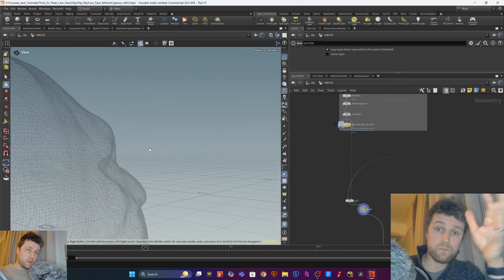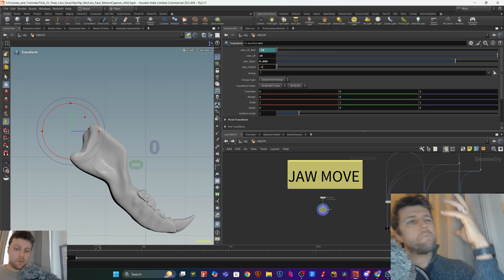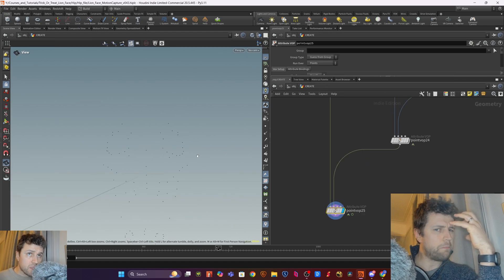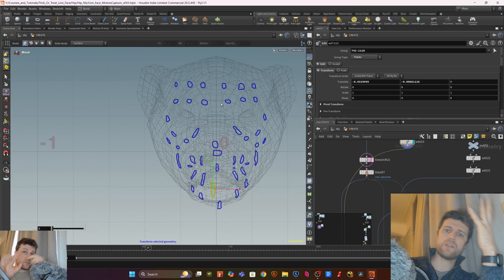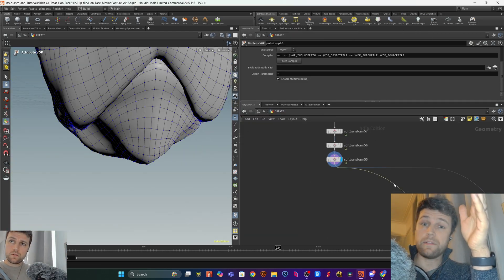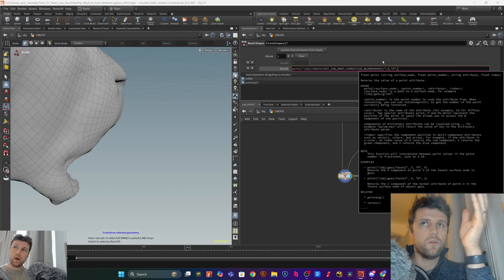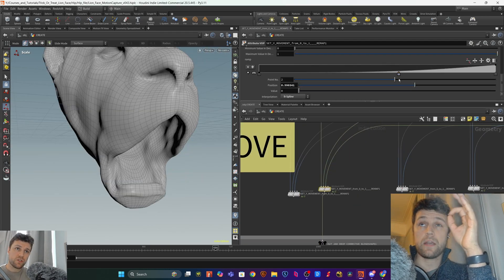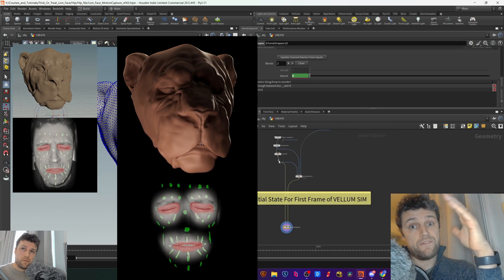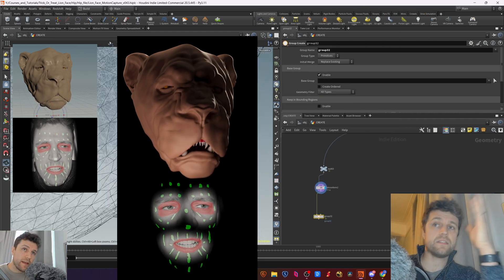We dive into how to tackle those challenges, then show you how to apply the human face data to a different face shape — in this case, a lion, which is completely different. We teach you how to set that up, and also dive into taking corrective blend shapes, which is quite a useful thing in certain areas where we needed that. Then we dive into the fun part, which is Vellum, and how to simulate the fleshy, floppy bits of the face.